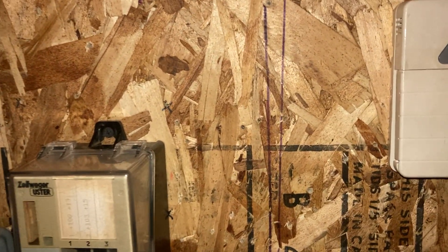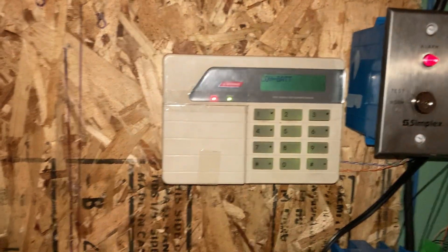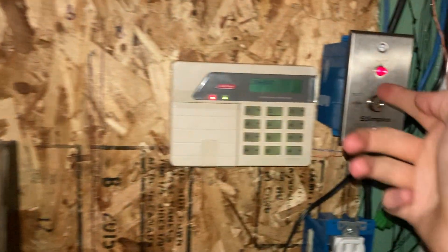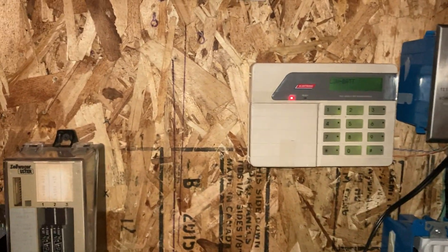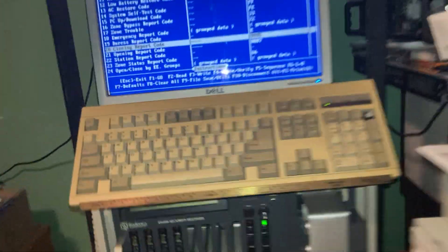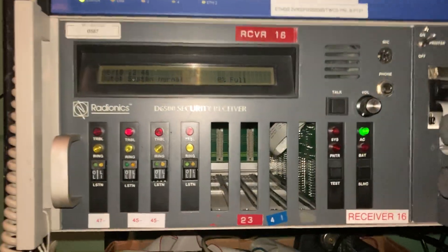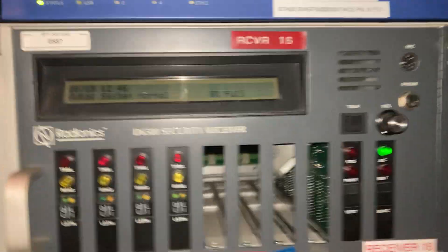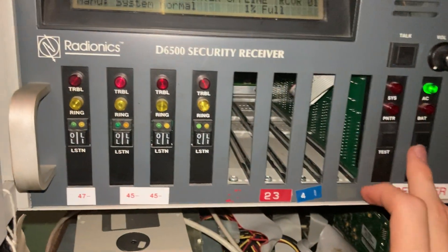So here I'm going to arm the panel. There we are, it arms, and this LED comes on, which is actually set up for an arming LED. So that panel is now armed, and we'll be reporting to the central station receiver shortly. And I'm going to set it to manual mode here, disabling the printer.